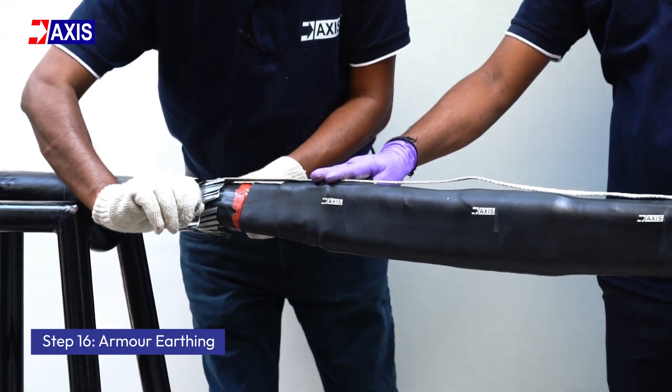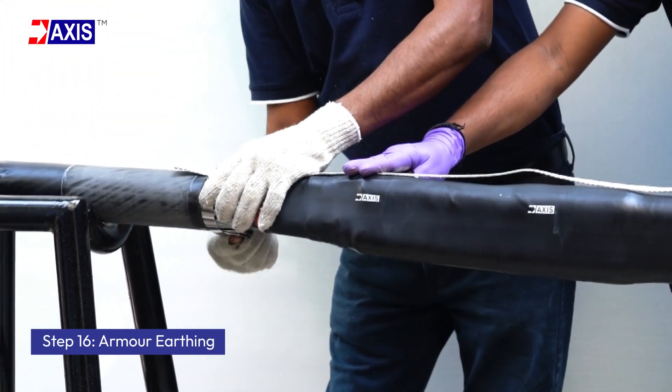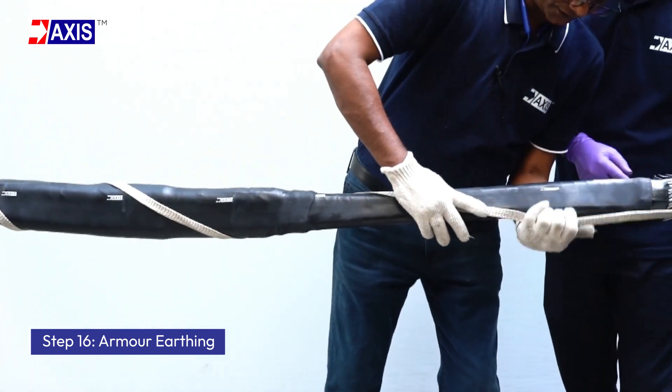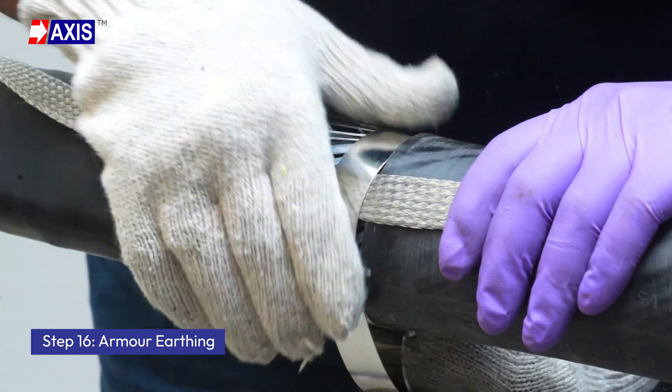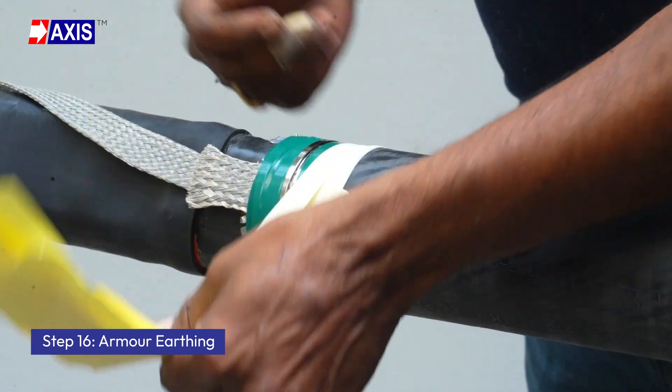Step 16: Armor earthing. Connect the armor ends with a braided earth wire. Tie them together using a constant spring. Ensure there are no sharp edges and add filling mastic if required.